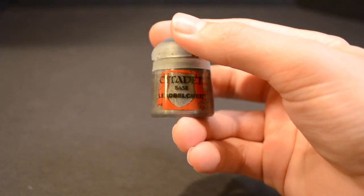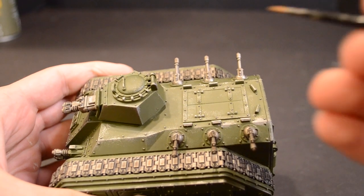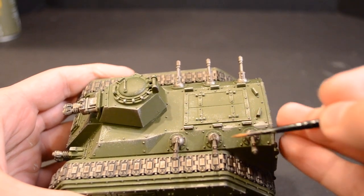Get out your pot of Lead Belcher and paint the lascannons and silver details, taking extra care not to get any paint on the dark green surfaces you just sprayed.